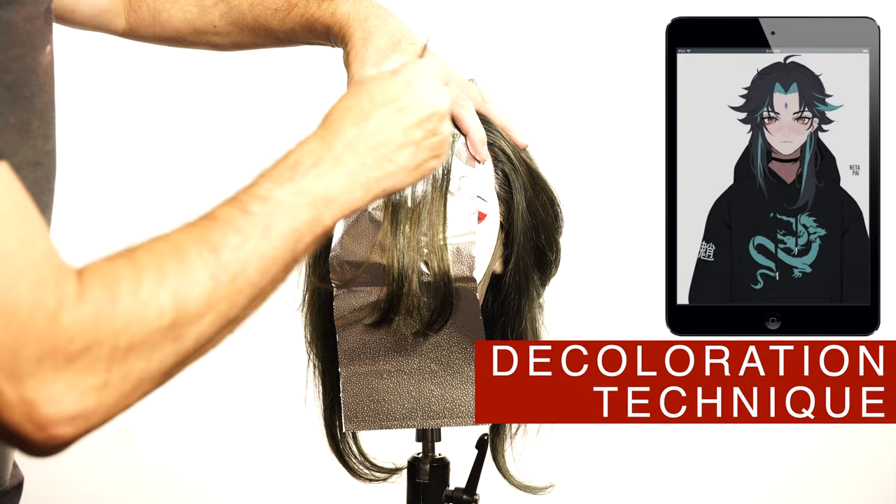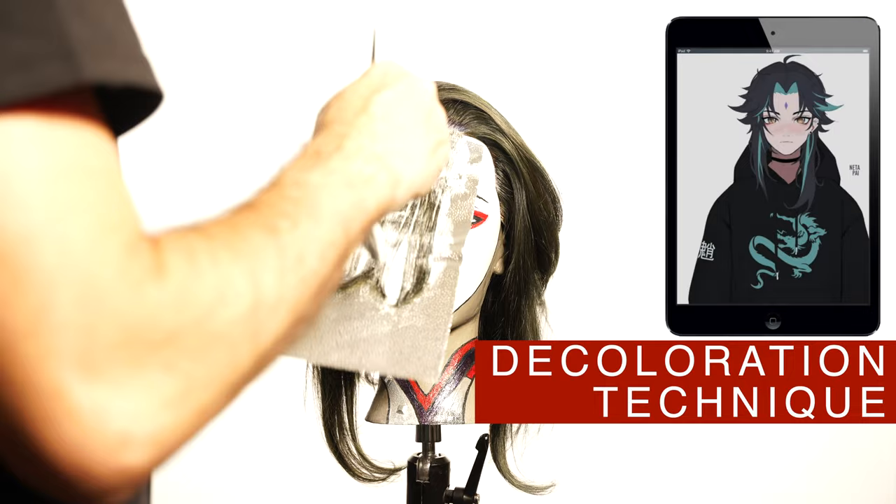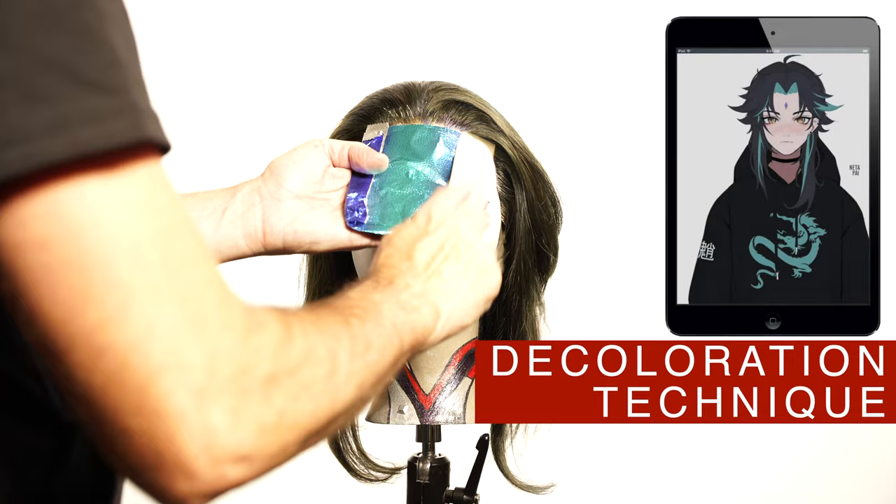To create the lighter areas, I will use bleach at 40 volumes to get the lift I needed. Observe in the picture the position of the color underneath the bench, as you can see me doing here. And on the interior part of the long sides.